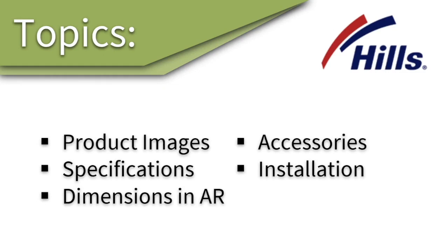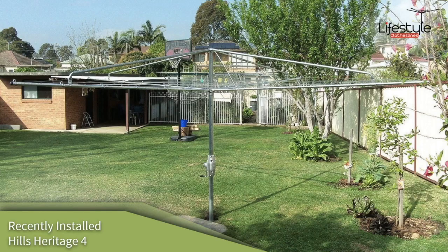With the Hills Hoist Heritage 4 clothes line, it is the older model name for the current clothes line. It is also referred to as the Heritage Six Line these days. It's exactly the same model, but the Hills Heritage 4 clothes hoist is the older model name. It is the four-meter size.